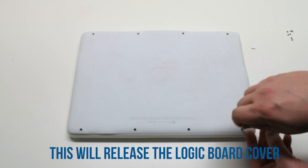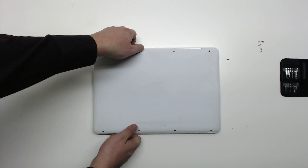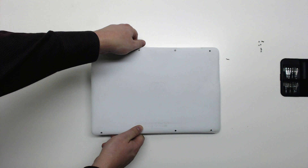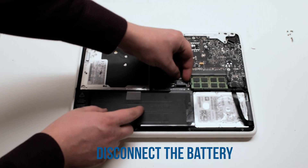Once the eight screws are out of the way, gently lift up the cover and move it out of the way. Disconnect the battery first.